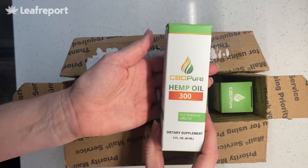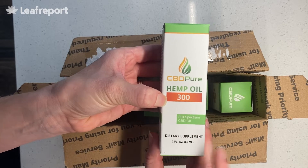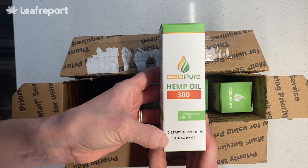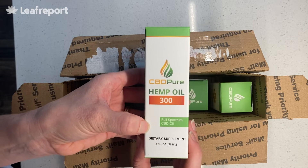Here's our first one — this is their hemp oil, 300 milligrams. It's full-spectrum and it is two ounces. This is a very low potency; we usually see tinctures in one ounce, so there's about 150 milligrams of CBD per ounce.